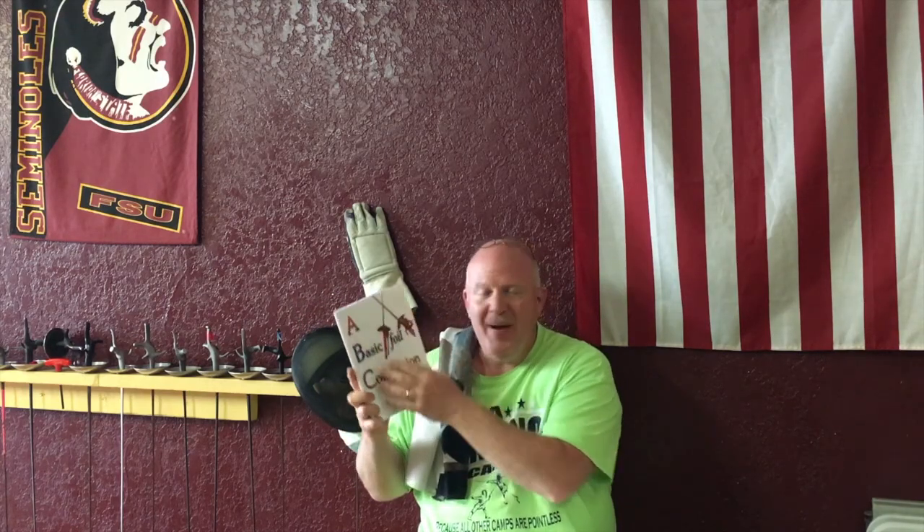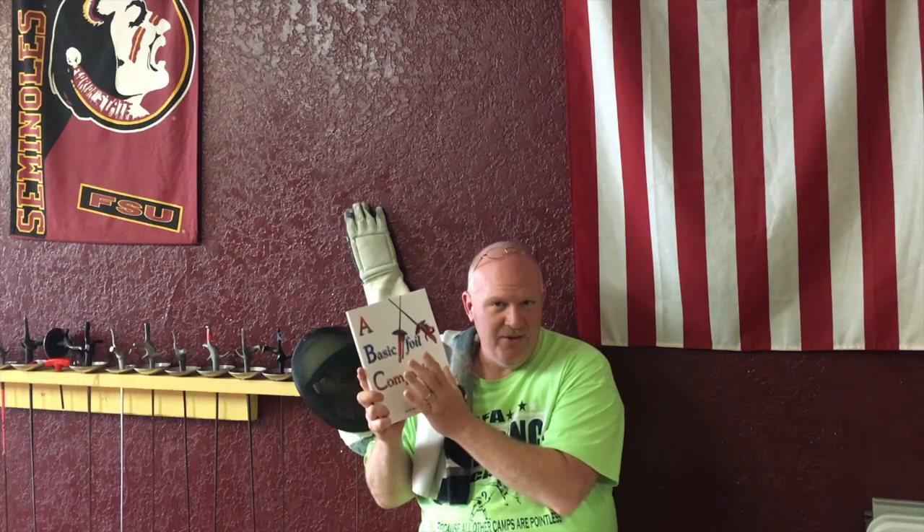Despite the title making it sound like a really simple book — and it is a simple read, it is a very good read — it's not meant for little kids. The ABC might throw you off, but kids can read this. Right off the bat, the author, Paul Seiss, published in 2010, says every beginning foil fencer should read this. I like that he's honest with you. He's not pretentious, kind of like the last book was.